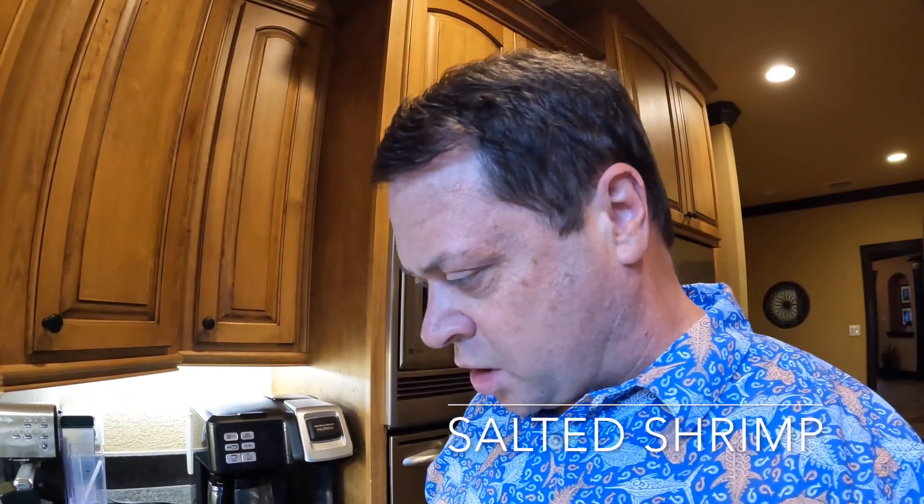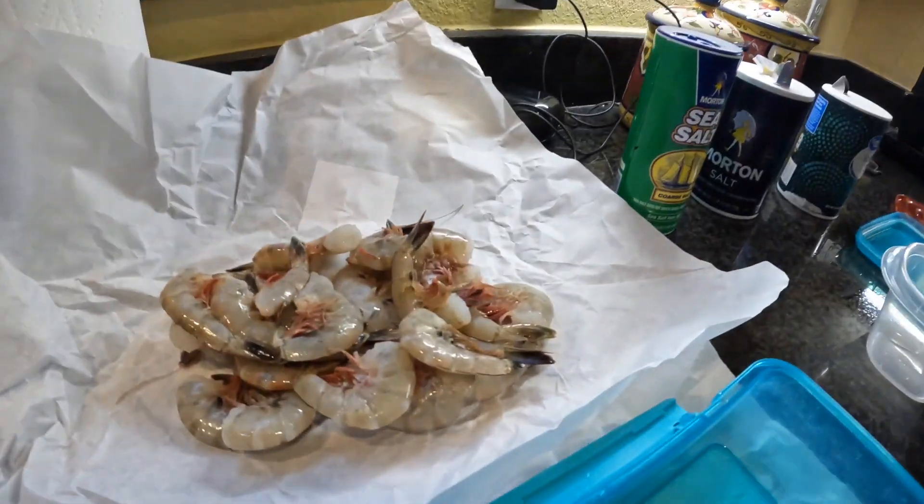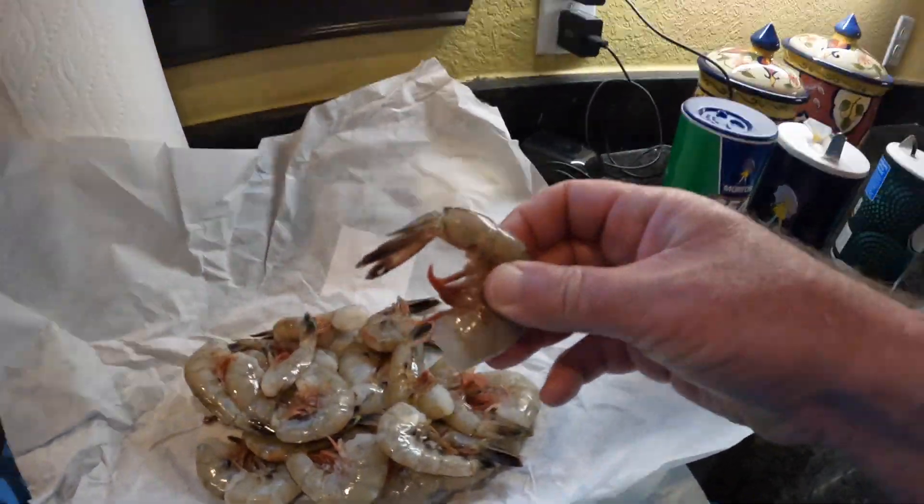We are going to salt some shrimp — this is what I use when I surf fish. When you salt the shrimp it makes it a lot tougher so it doesn't fly off the hook, and it basically preserves it for a long time. I've used shrimp that I've salted eight months later and I really can't tell any kind of difference.